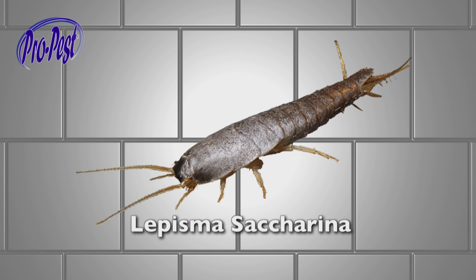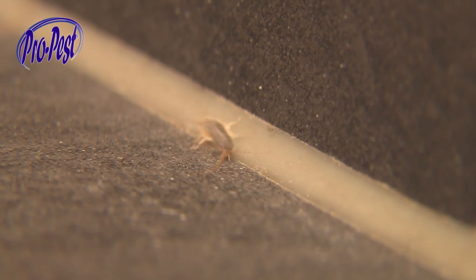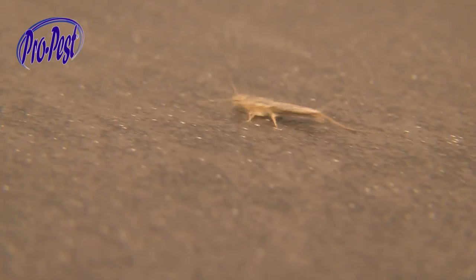The Lepisma saccharina, known as the silverfish — this is it. Swift like water and about 1cm long, they are found in moist areas in your house and are especially active in the evening. Harmful? No, not really, but it gives an unhygienic feel at home.